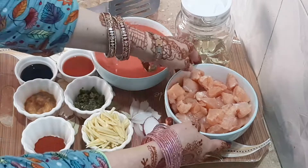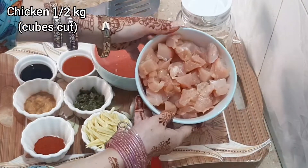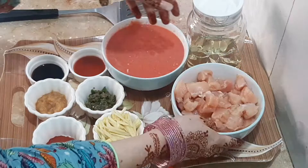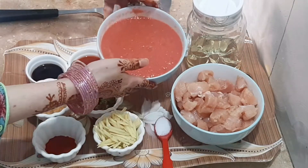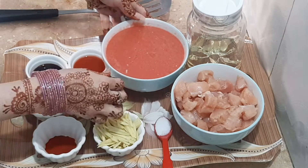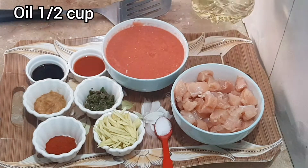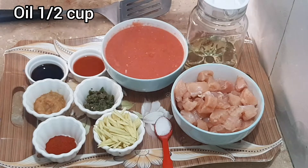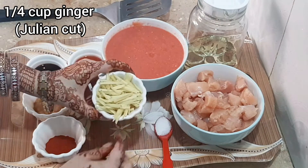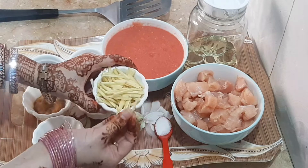I have 1.5 kg of chicken, cut into pieces. 4 medium-sized tomatoes, pureed and cut. Oil, and onion cut into pieces.